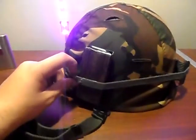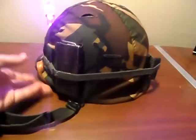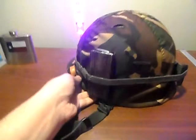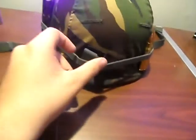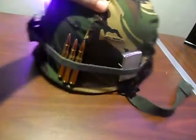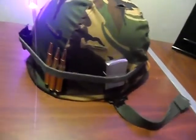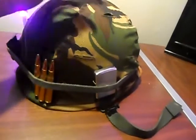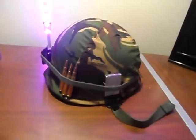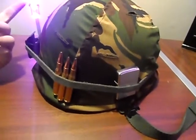If you put your elastic band on there, you can put some knickknacks on the side of your helmet. I've got my World War II M1 Carbine mag, my M1 Garand clip, some M1 Garand bullets, and my Zippo. Now you've got your cover on your helmet and your elastic band on there. Thanks for watching.